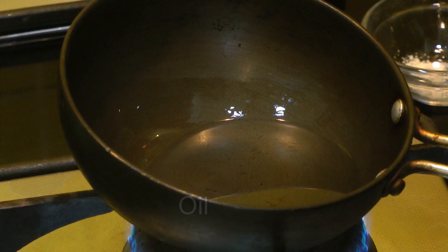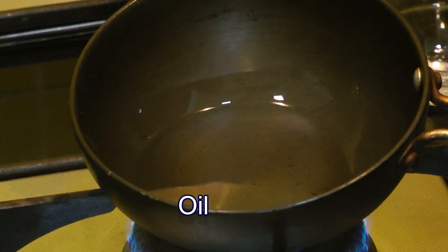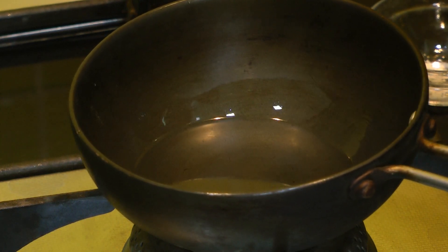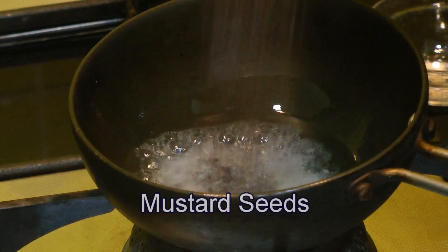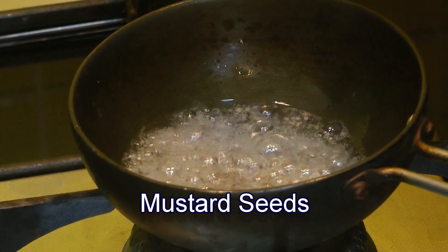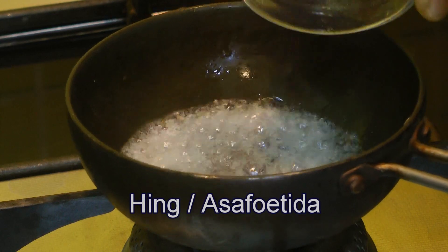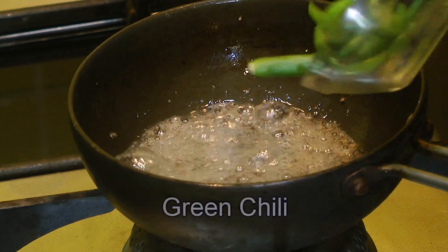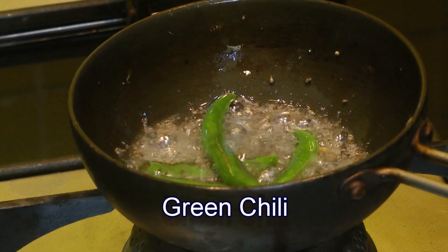Now we'll start to make our tempering. Take two teaspoons of oil. When the oil is nice and hot — smoky hot — turn off the heat, otherwise the mustard seeds will pop all over the stove. Add in mustard seeds, a pinch of hing or asafoetida, and three to four slit green chilies. As soon as you add the chilies, make sure you cover the pan.